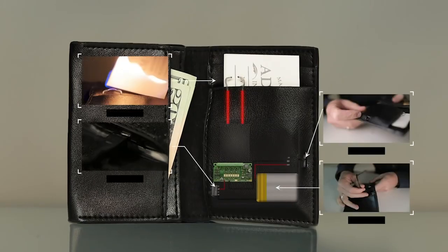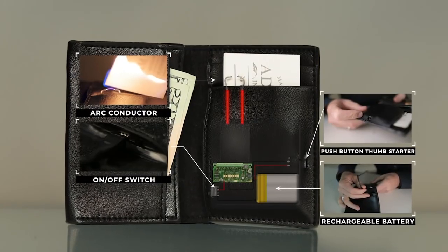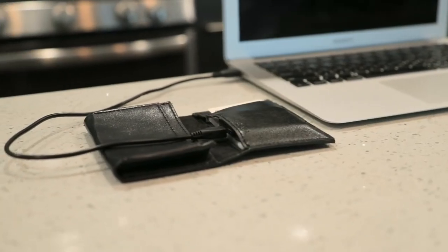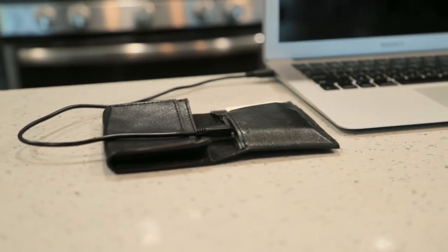We've built in a fire mechanism — an electronic arc mechanism — to the inside of the wallet. Because it's an arc spark, it will light every single time without fail. The nice thing is one charge will last you multiple shows. I've lit over 200 business cards on one charge.